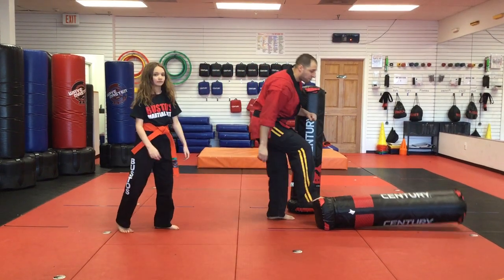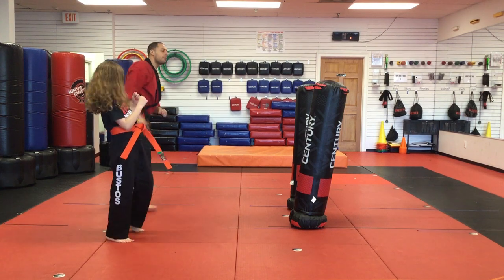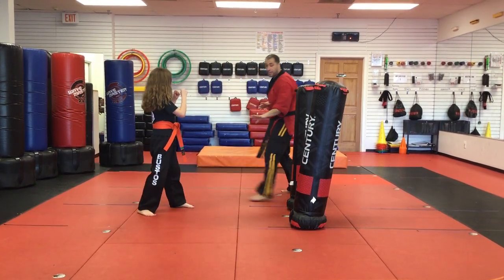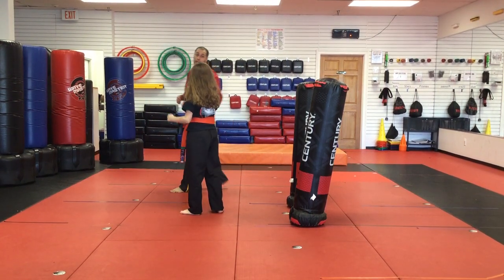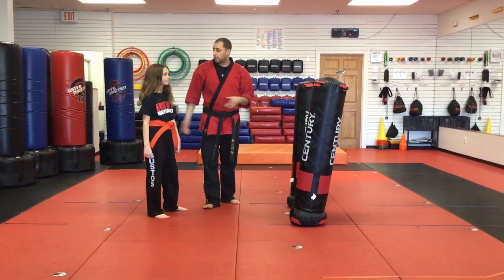One more thing about the spinning back kick: you would never just walk up to someone and throw a spinning back kick out of nowhere — it doesn't work like that. If Lila faces me in a fighting stance and I move over to the side like this, now she would spin back at me. You only use the spinning back kick if someone circles you, not just to hit someone.